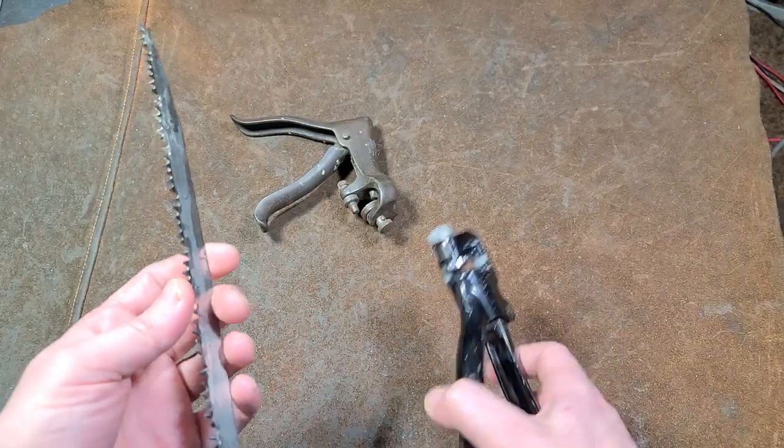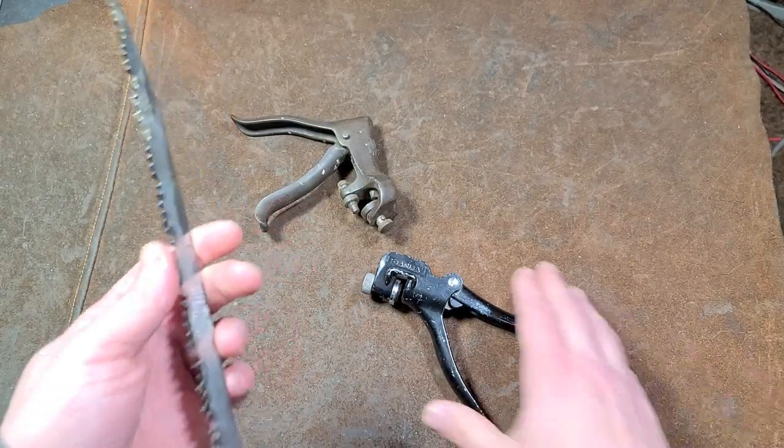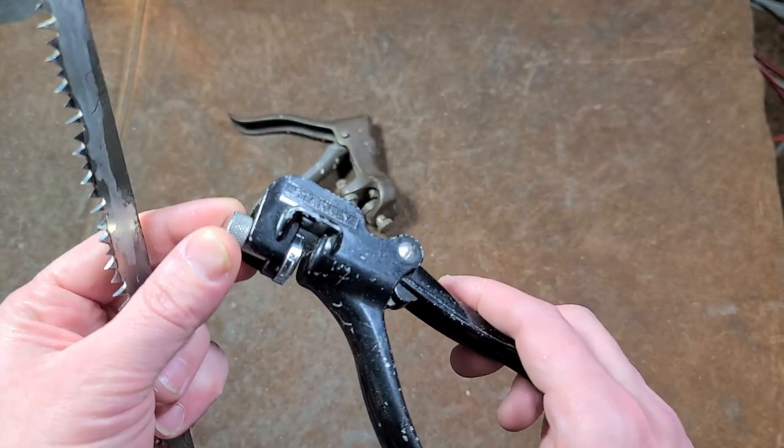It's not something that's really used anymore. It's mainly used with hand saws, and unfortunately not a whole lot of hand saws are used these days. This Stanley hasn't been made for a while.